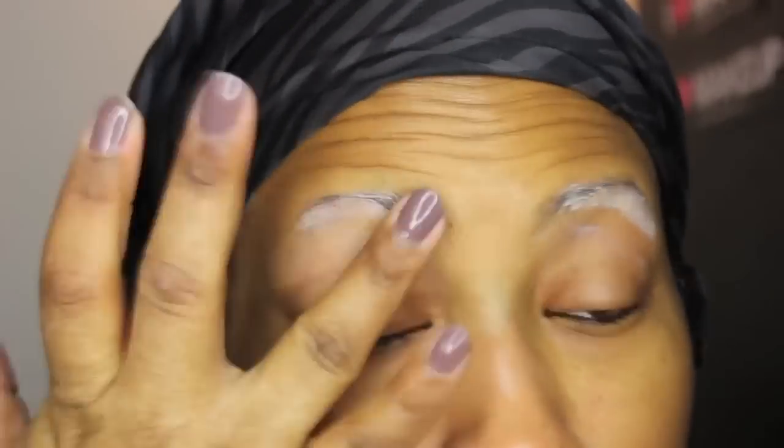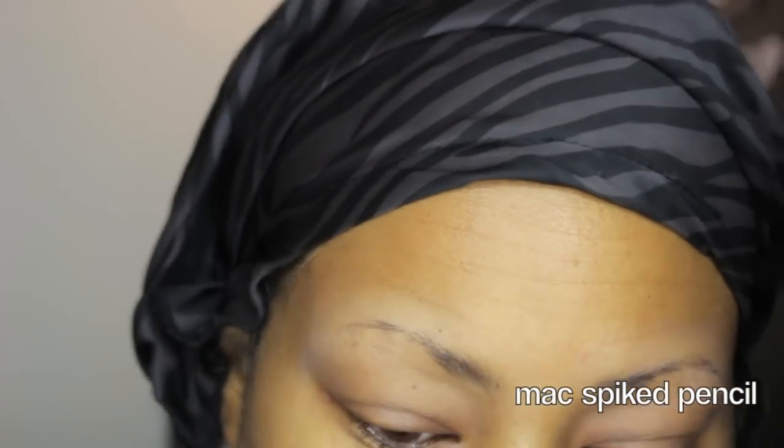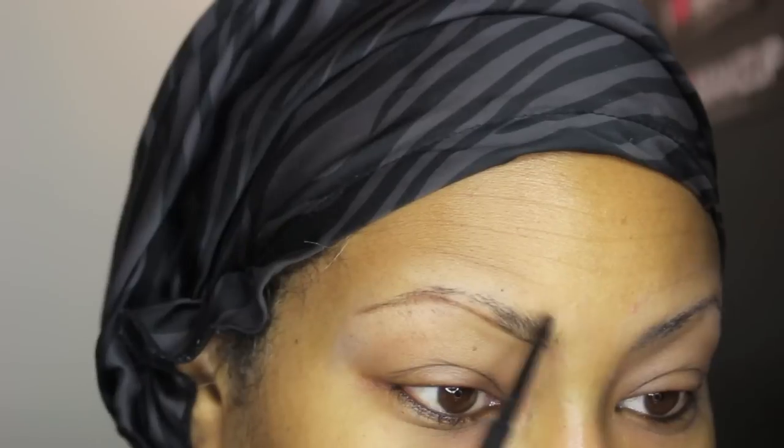I'm starting with my Urban Decay primer potion, which will help my eyebrows stay on all day. I'm taking a spoolie and using my Mac spike pencil just to carve out the shape of my brows.